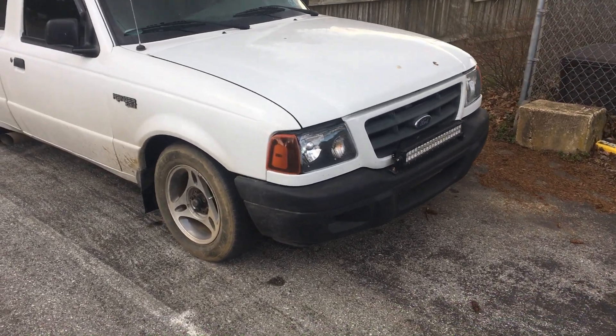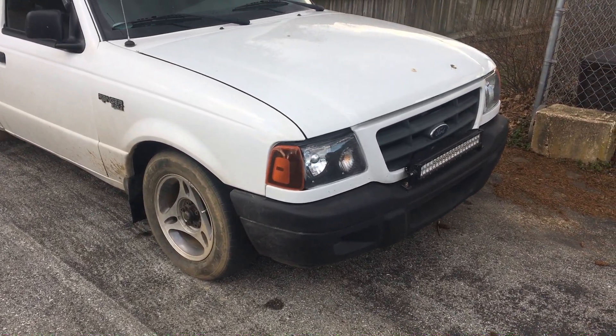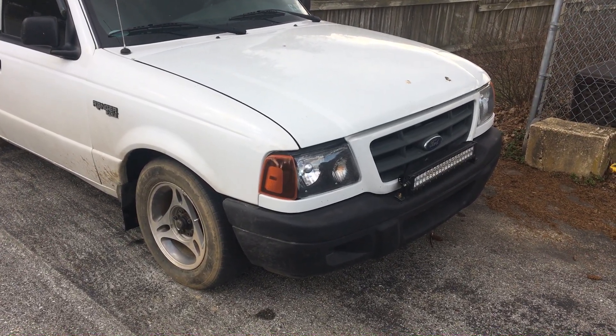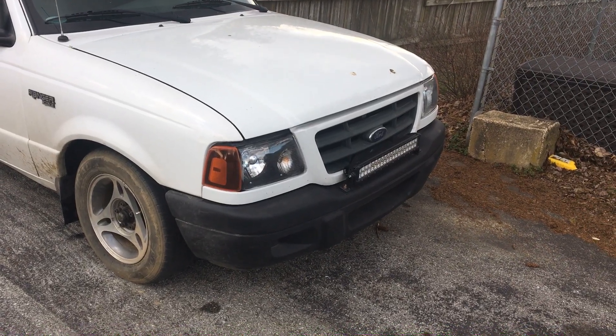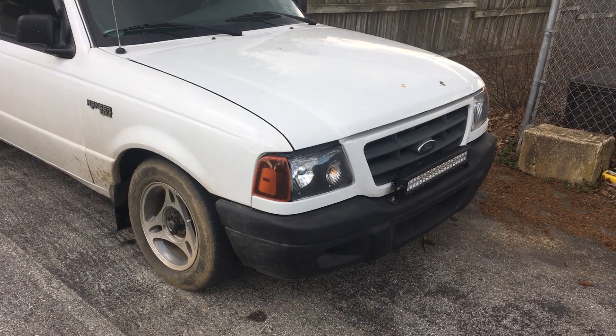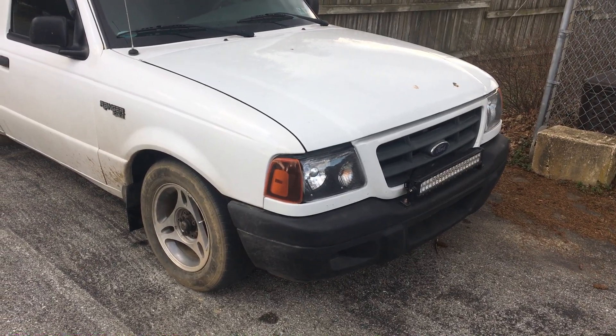Light bar — that's a given. I plan on actually swapping this front grille and bumper to the newer style Ranger, like a 2010 front end, if I can get lucky at a junkyard. I like those grilles better than the 2003.